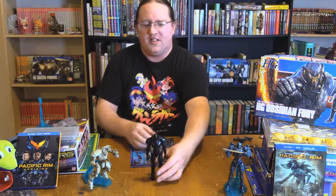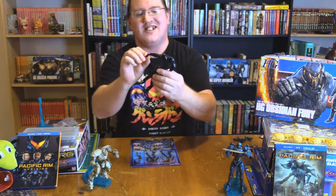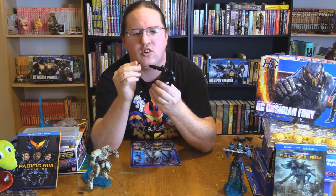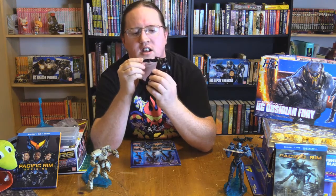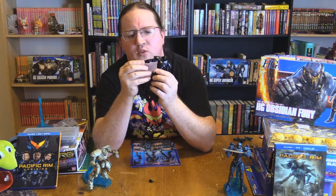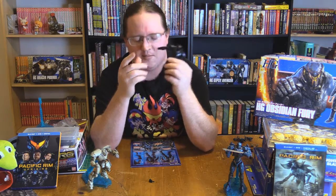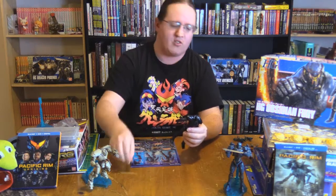Ya boi comes with the standard two closed fists. Now, something that happened before setting up — when I took a fist out to switch it back, there is a cuff at the wrist that can pop off if you're not mindful, and it might just catch on the pegs for the hand.